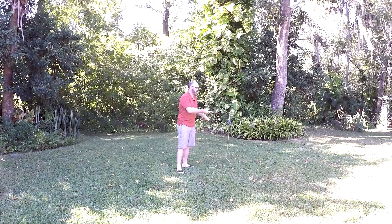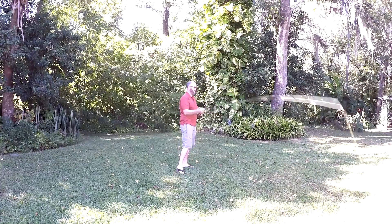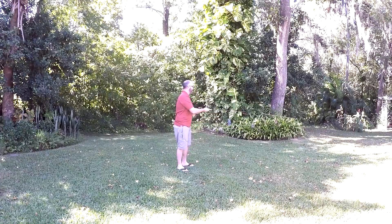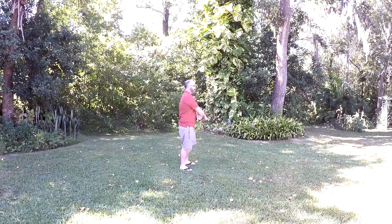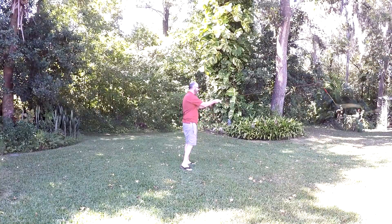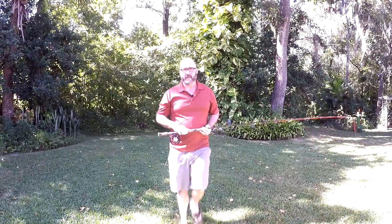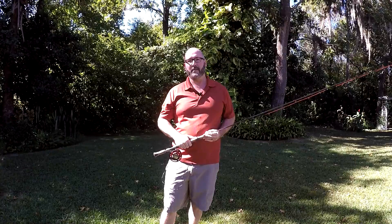I'm just going to strip out some line and we'll try a snap tee. Cast awesome! This is a perfect way to practice in your backyard if you can't get on the water. Give it a shot.